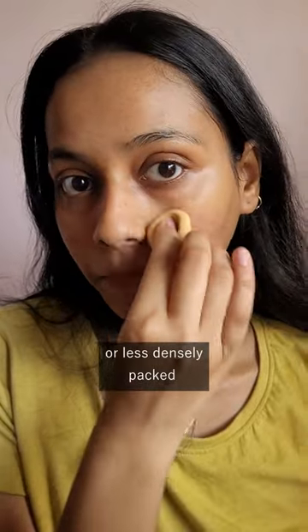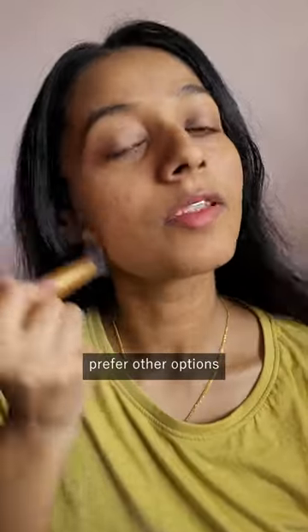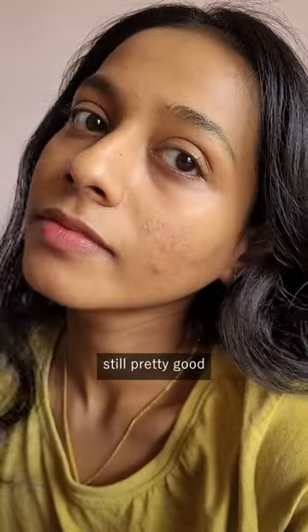Maybe not so densely packed, and that is the reason I won't be repurchasing this anymore. I have found other options that I like a bit more, but on its own I still think this is a really good one.